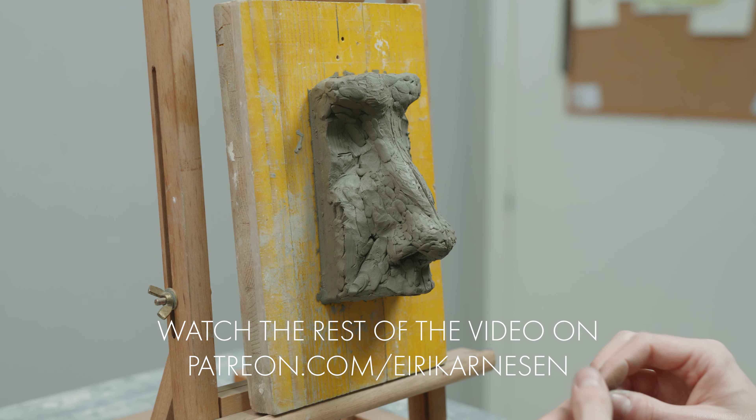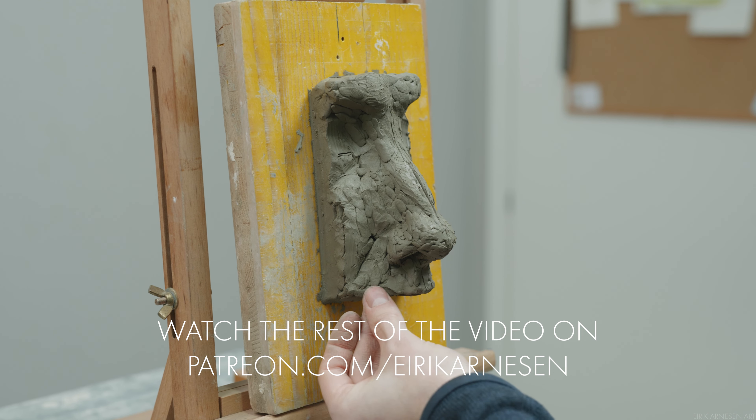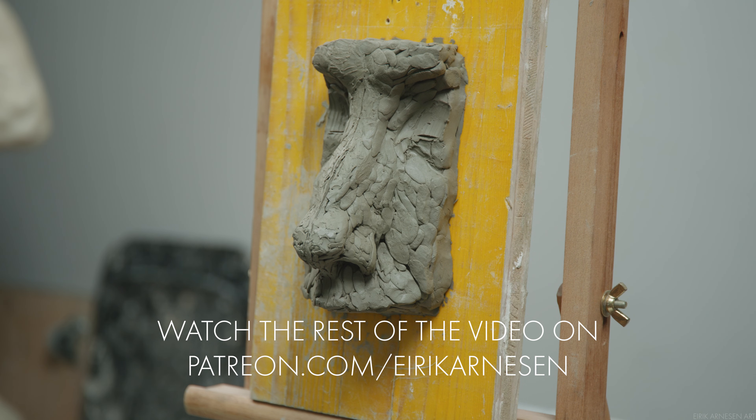That's it for today's video. Thank you for watching until the end. I hope you learned a thing or two that you can take with you into your own practice. Until next time, stay creative.